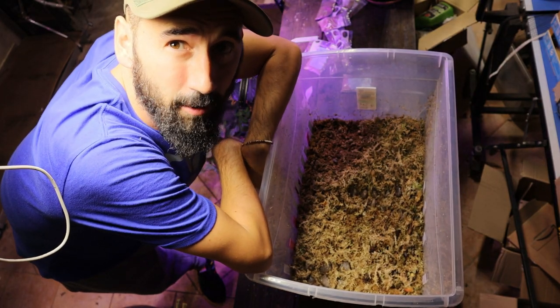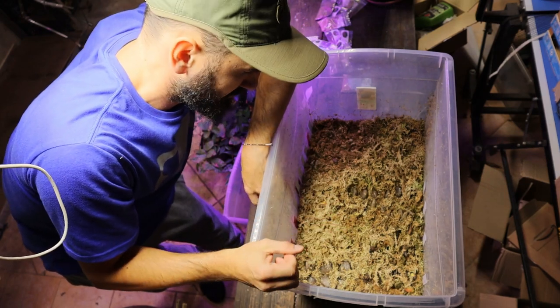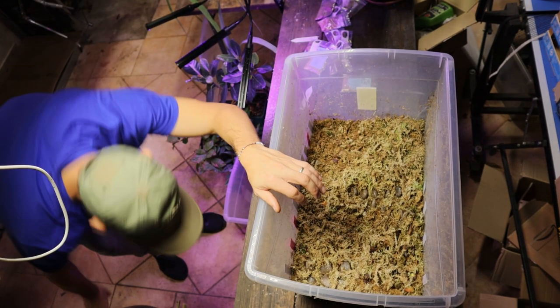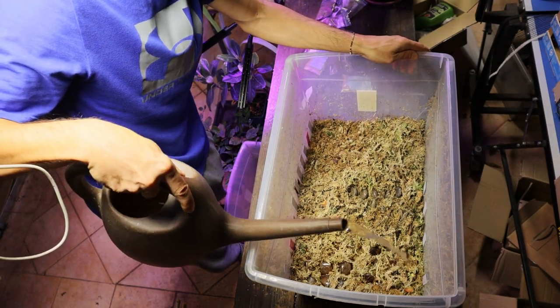After planting all my seeds, I'm watering the sphagnum moss. Then you can close the box and put it on the heat mat.